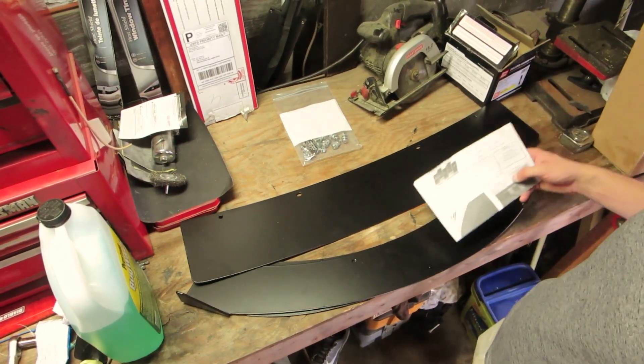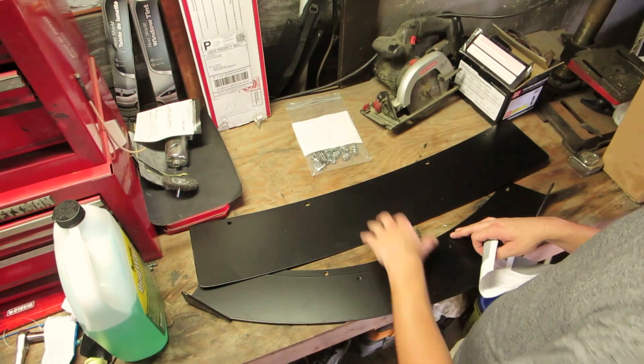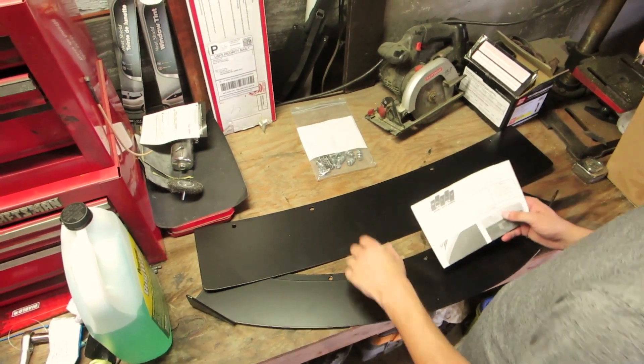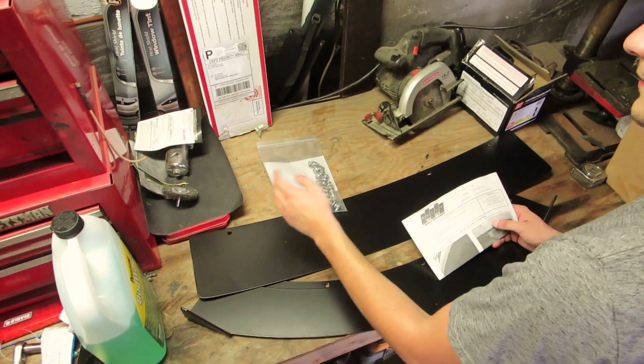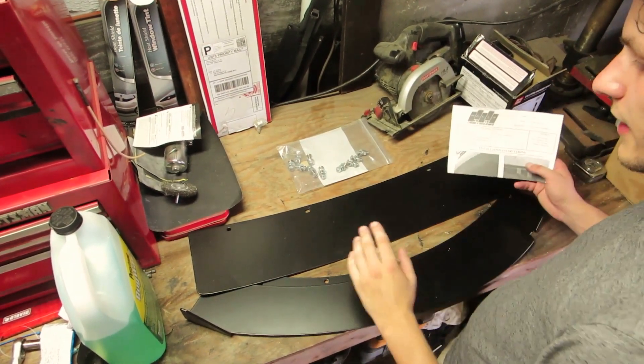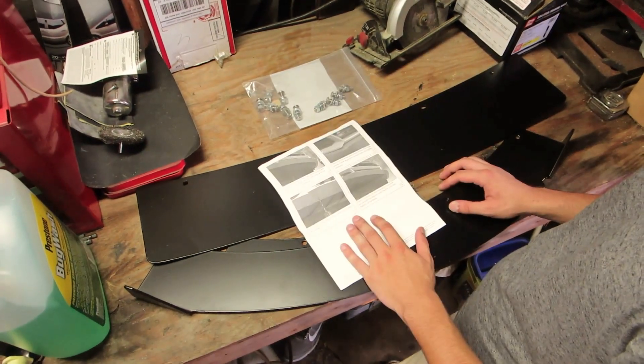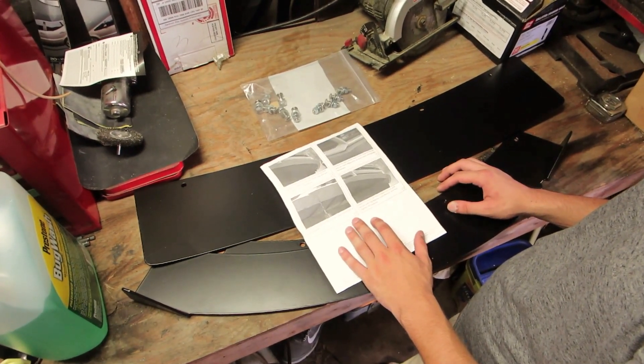So this is the Rally Invasion's three-piece front splitter kit. It comes with the two side pieces and the center section, hence the three-piece. It also comes with a supplied hardware kit, which is the 10 nuts, bolts, and washers that go in these holes here. And it comes with some nice instructions, so you should probably be able to get ahead on the install.